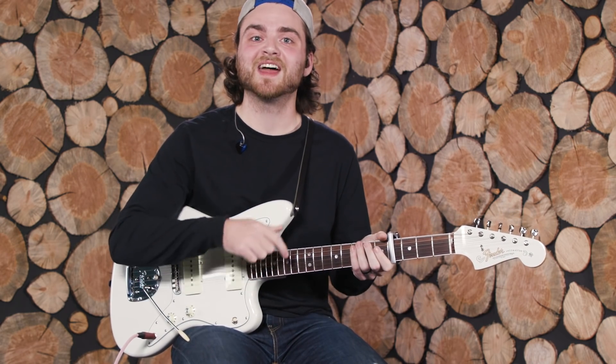We do that chorus again, and then that leads us into the bridge. Here's what I play for the bridge.